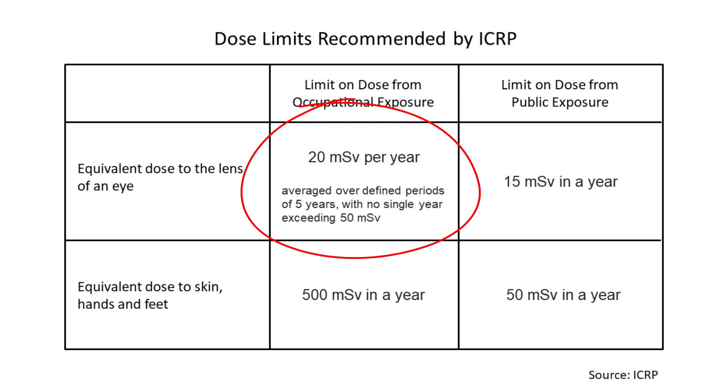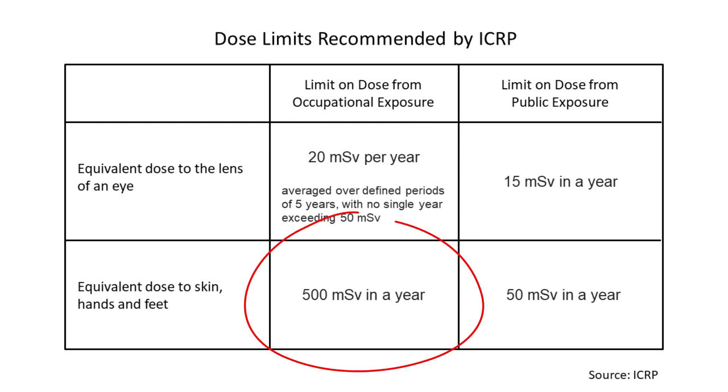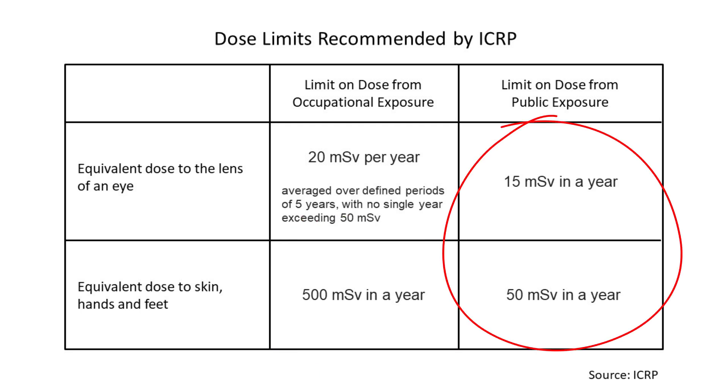Currently, the ICRP has set their occupational dose limit to 20 millisieverts per year to the lens of the eye, averaged over five-year periods, with no single year exceeding 50 millisieverts. This compares with an occupational dose limit of 500 millisieverts in a year for the skin. The recommended limits are lower for members of the public: 15 and 50 millisieverts respectively, as you can see on the chart.